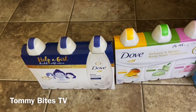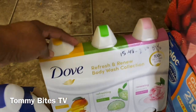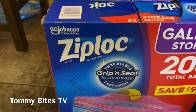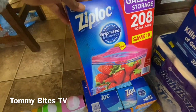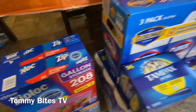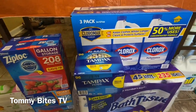This is the Dove that my daughter and I use — I use the fragrant kind, she uses the sensitive skin one. It was $15.48, two dollars off, so $13.95. The Ziploc bags were $15.98. Next we have the Clorox three-pack for $13.98, and the Tampax 96-count was $13.98 as well.